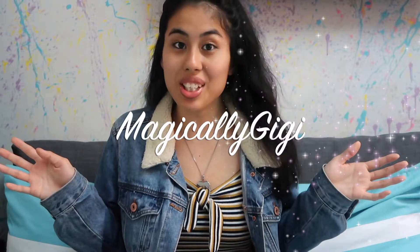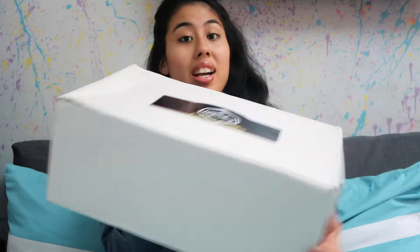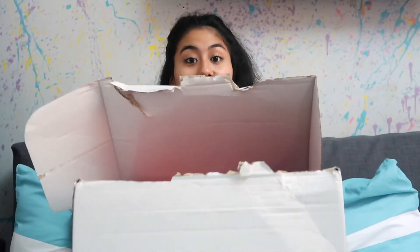Hi, my name is Magically Gigi, aka Gigi Priscilla, and today I'm going to be opening up Geek Gear's April 2018 World of Wizardry Special Edition! I have not opened it yet but I'm excited because I did not see any spoilers online — I wanted to keep it to myself. Even though it is almost the middle of May, I still wanted to open up the box for you guys so we can both see it together. Let's see what is inside!